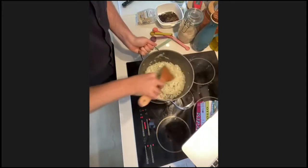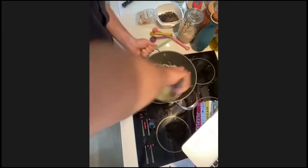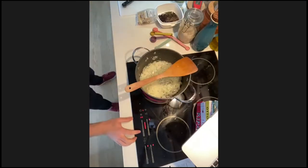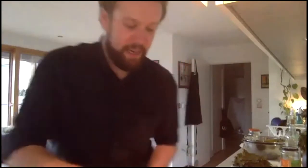We have quite a few people watching on Facebook as well — if you have questions or comments, comment on Facebook and we'll pass them on. If anyone has a spare hand while frying their onions, the next thing to do is give your rice a wash. It's another controversial step — some people do it, some don't.